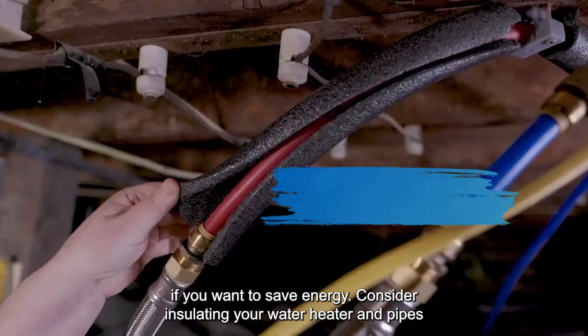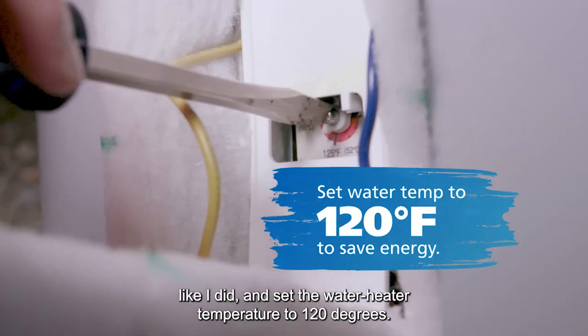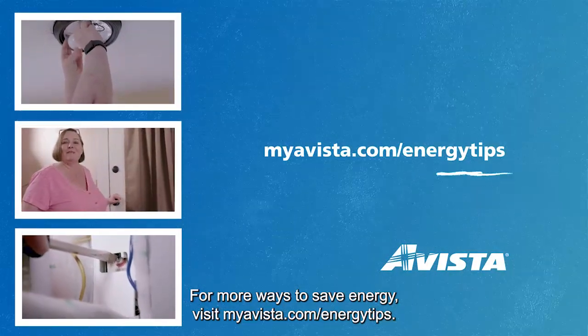Consider insulating your water heater and pipes like I did, and set the water heater temperature to 120 degrees. For more ways to save energy, visit myavista.com/energy-tips.